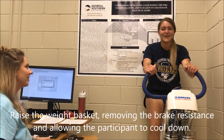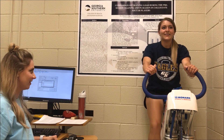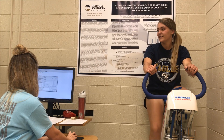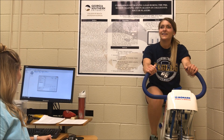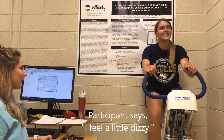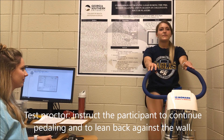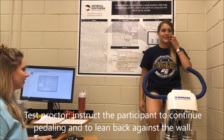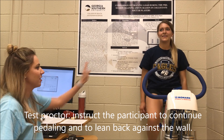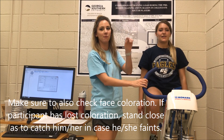How are you feeling? Great. Feeling okay? Feeling good. Do you need some water, or do you want to cool down a little bit? Cool down a little. It's typical that the participant feels a little lightheaded after testing, so we've instructed her to stand back against the wall, and I will stand next to her just to ensure she doesn't fall forward.